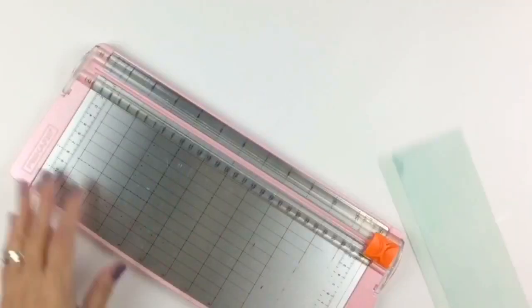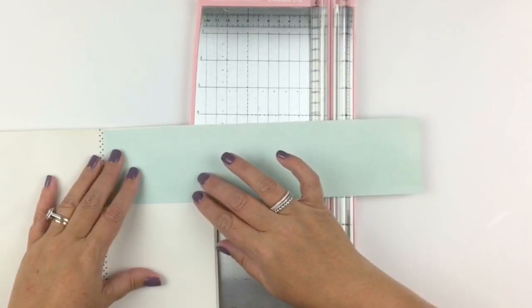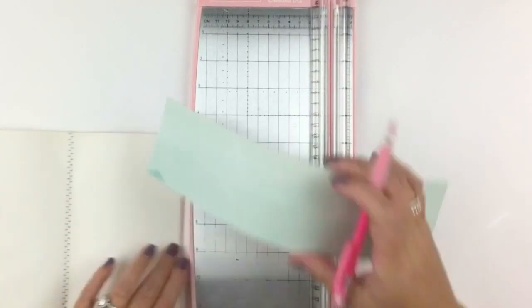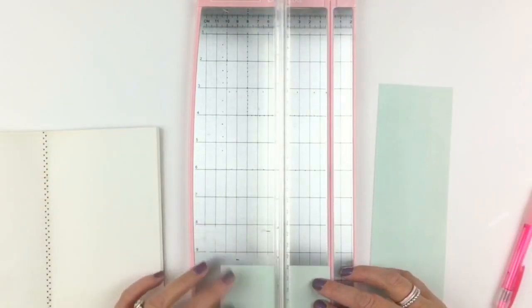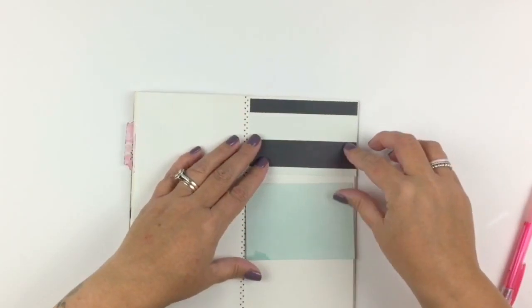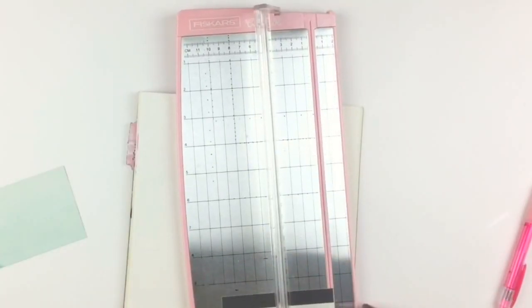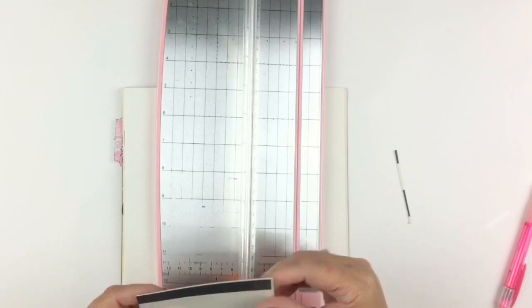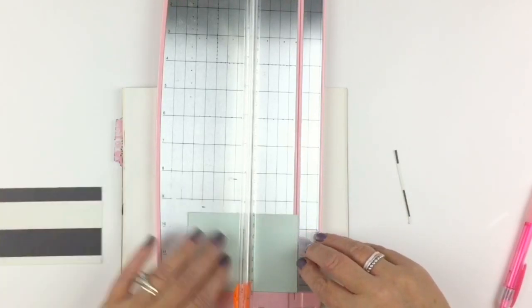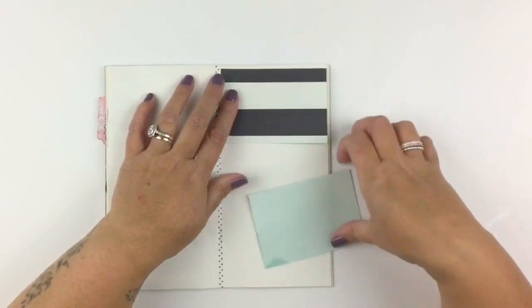I've got another traveler's notebook layout for you guys today using the Jade kits, which are currently available at The Scrappery. This paper I was torn with because I loved both sides — that really thick black and white stripe and that beautiful mint. And if you've watched my channel, I'm all about the mint and the pink, so I wanted to use both, so I did.